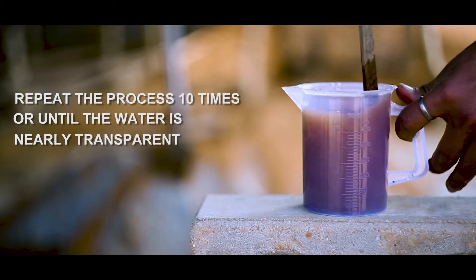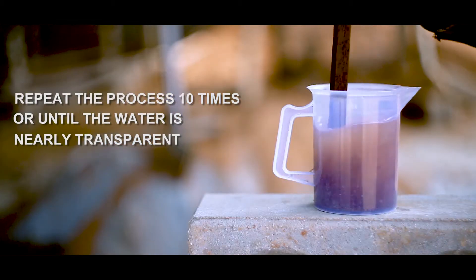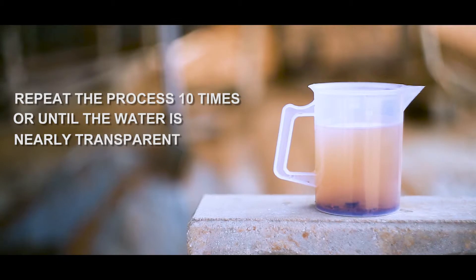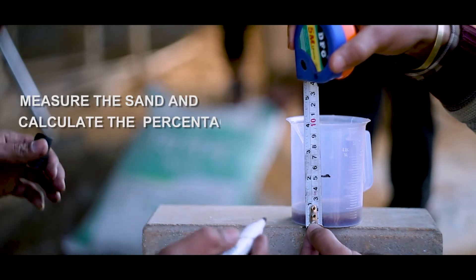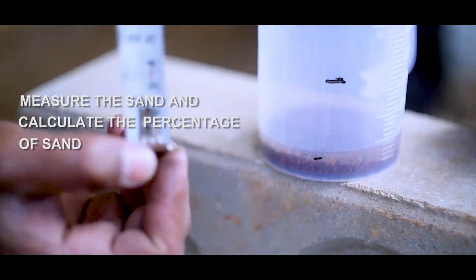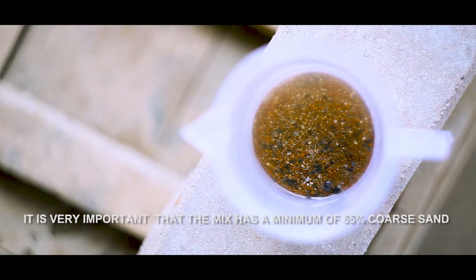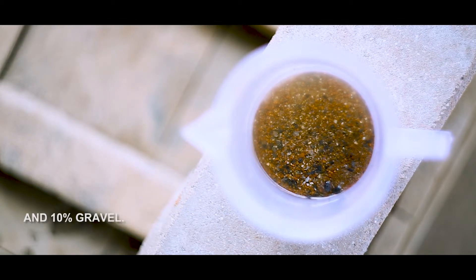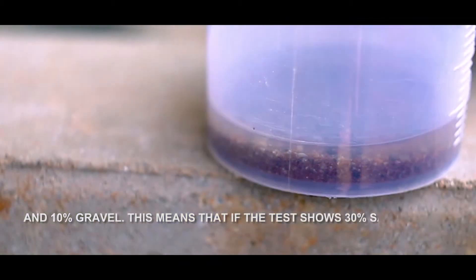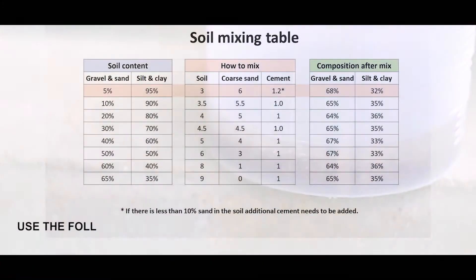Measure the sand and calculate the percentage. It is very important that the mix has a minimum of 55 percent coarse sand and 10 percent gravel. For example, if the test shows 30 percent sand and 10 percent gravel, you will need to add 25 percent extra sand before starting to produce CSEB.